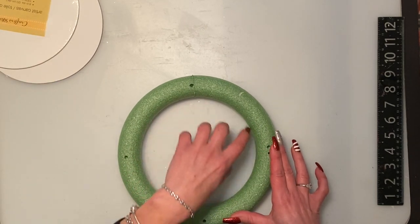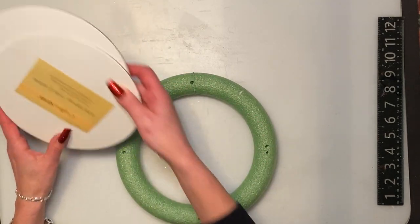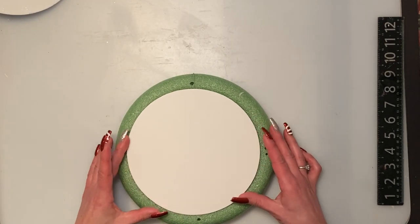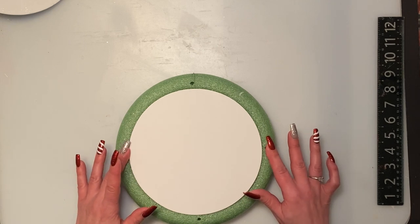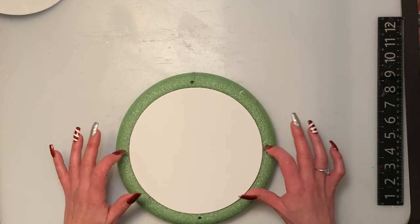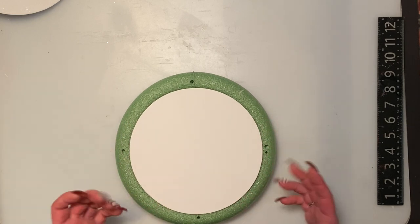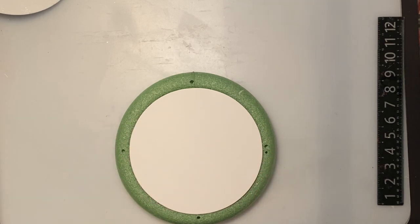Inside the carousel right here we are going to fill this spot in. We're going to take one of the circular canvases from Dollar Tree and just glue it right in. The reason I did the holes first is because I'm going to paint it, but I wanted to make sure the holes were visible so I could paint around them. We're going to glue this right on top and then paint it white.